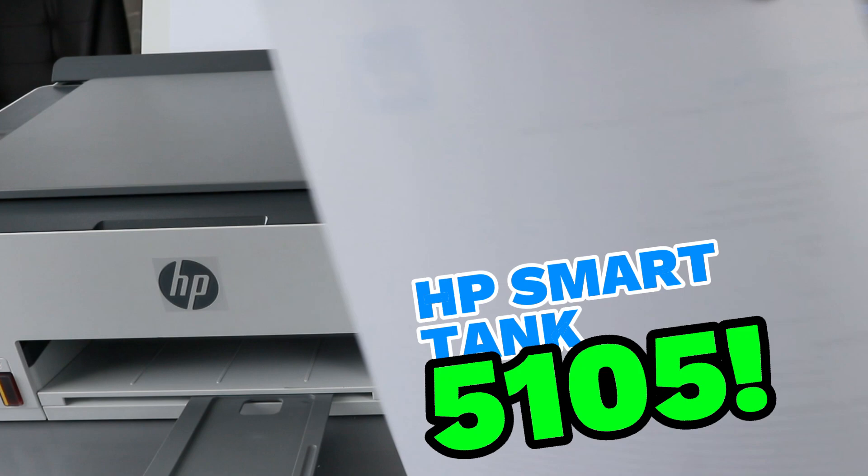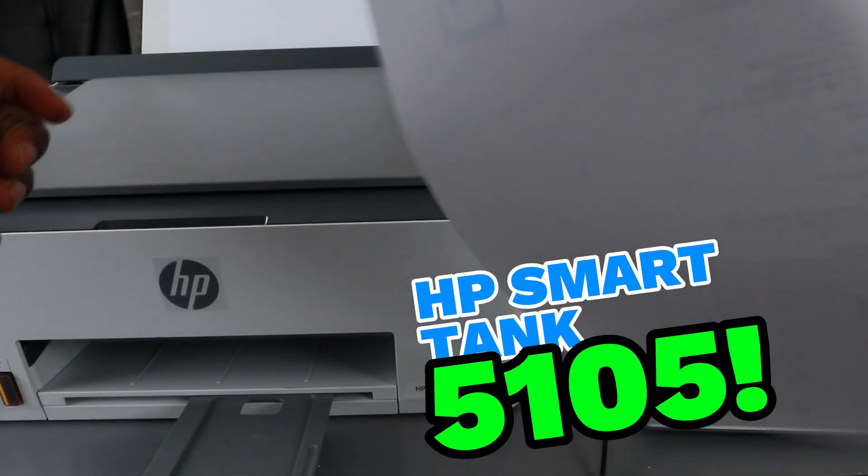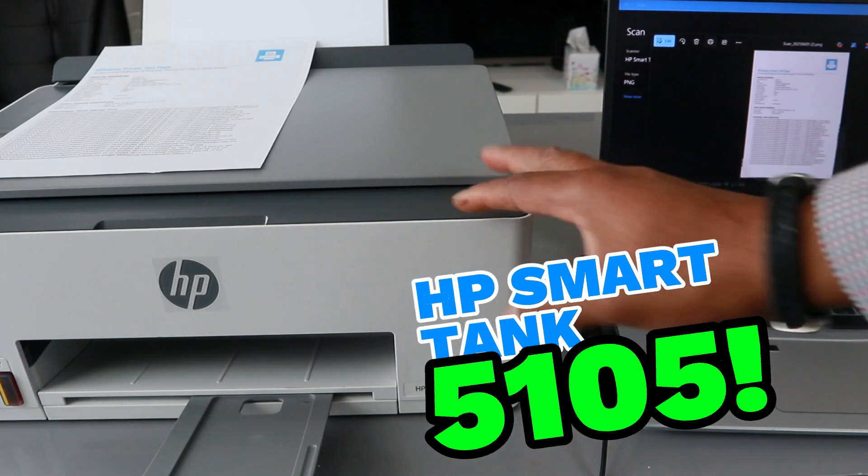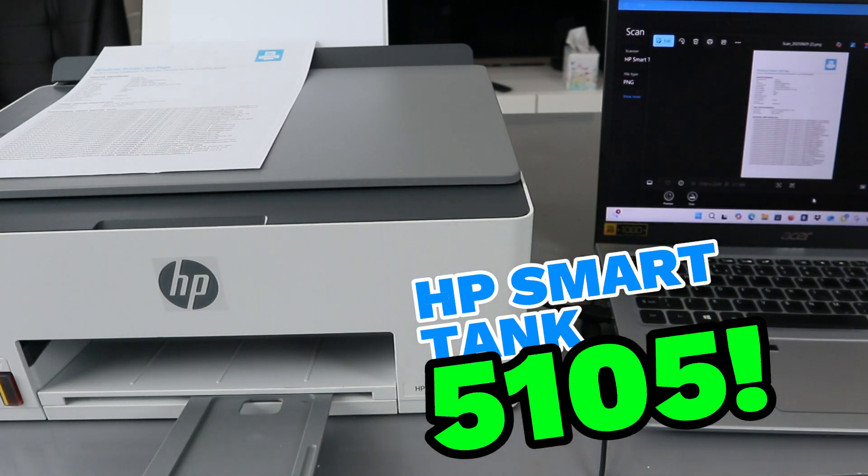This is the document we scanned and printed out. So these are the ways to scan a document from this printer to your computer, print the document out, and likewise save the document to your computer. Thank you very much indeed.